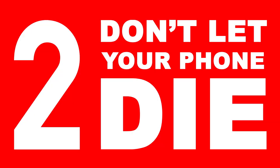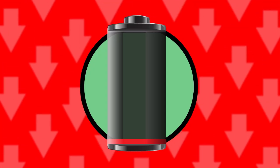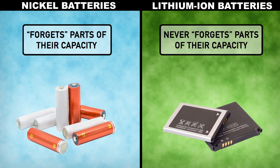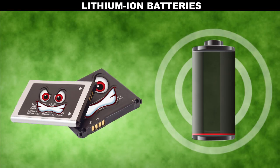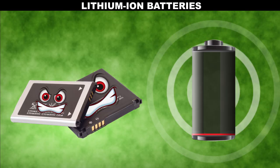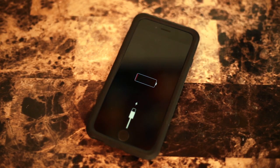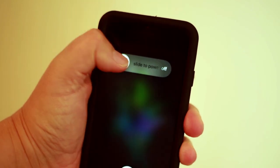Lithium-ion batteries don't need to be fully discharged before recharging, unlike nickel batteries. Nickel batteries suffer from the memory effect, meaning that unless they're at zero percent, they'll forget part of the capacity when recharged. But lithium ions never forget, and they loathe a full discharge. When you drain your phone to zero, your phone loses more capacity, so your charges won't last as long. So make sure your phone battery doesn't die — if it's on the verge of death, just turn it off.